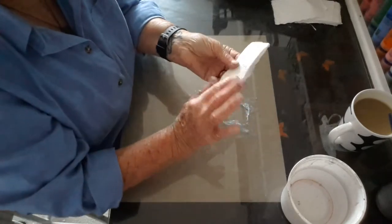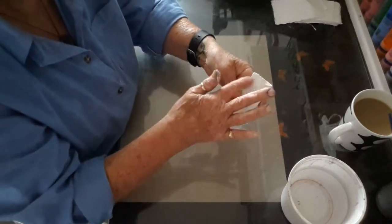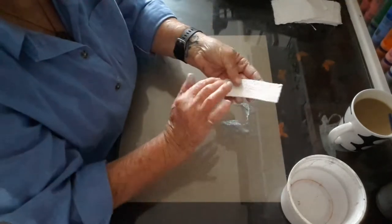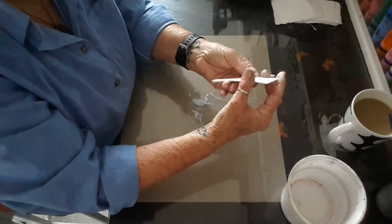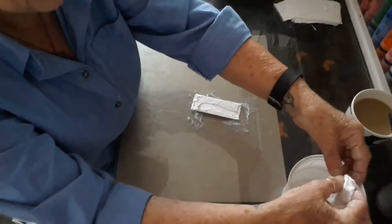I got my plaster of Paris free from our local hospital. I had to take my husband the other day, and while we were there and he was being nebulized, he asked if they had plastering that I could have for my crafts, and she gave me a great big bundle — it's going to last me forever.